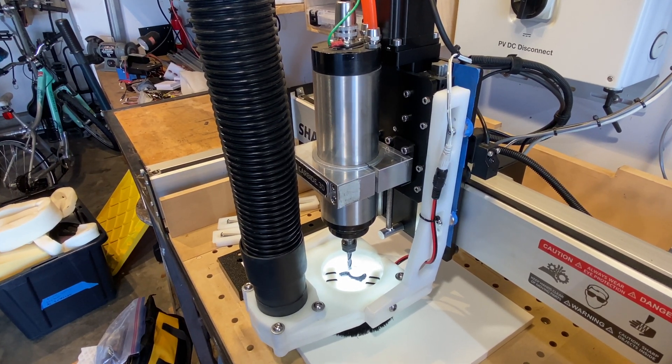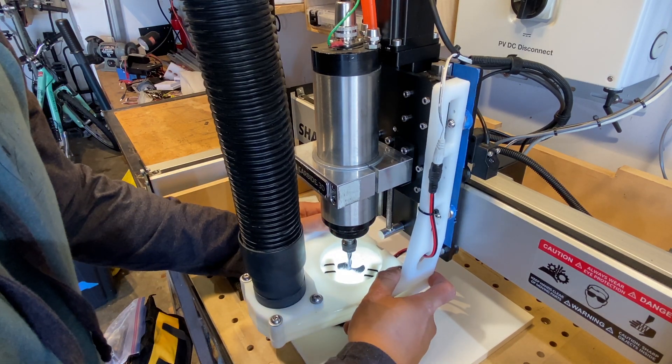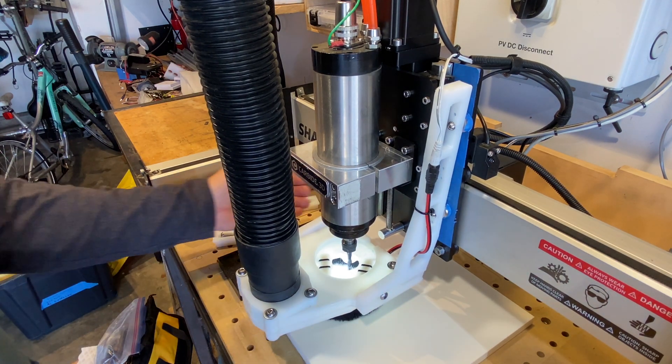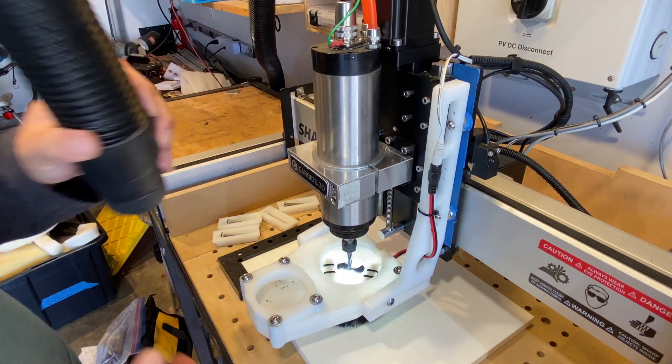I'm just using four magnets to attach to the back plate. This allows the dust boot to be adjusted easily in Z, as well as provide some compliance in case you bump into a clamp. The magnets will just slide rather than brackets bending or breaking.